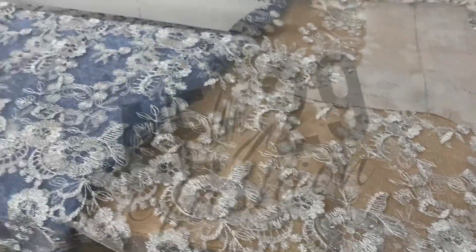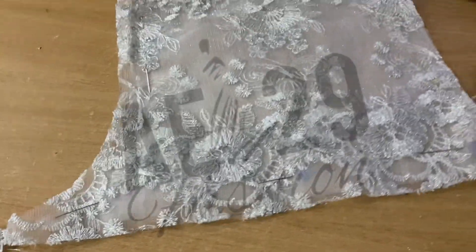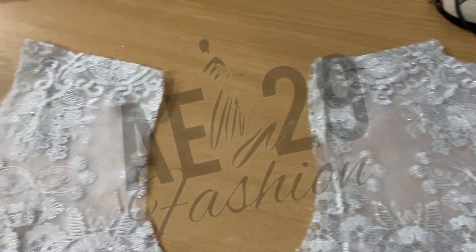So I'm going to start cutting out my fabric. I'll cut out the yoke first. This is the back part I've cut out and I've also cut out the front.